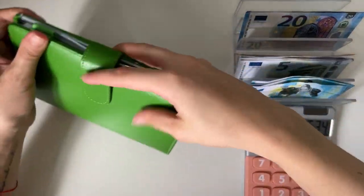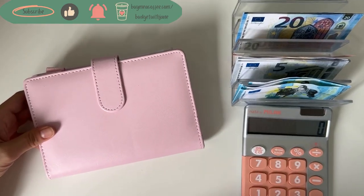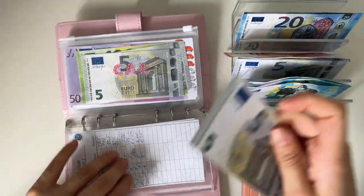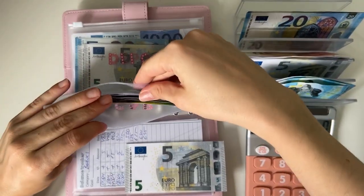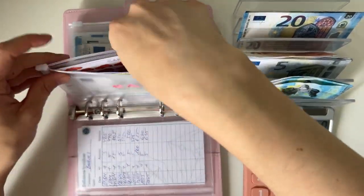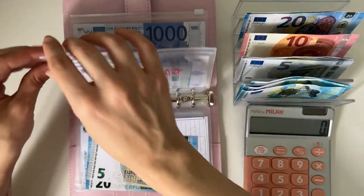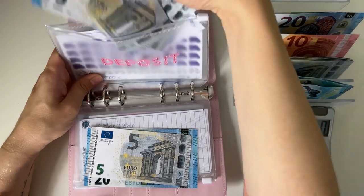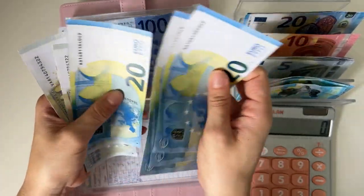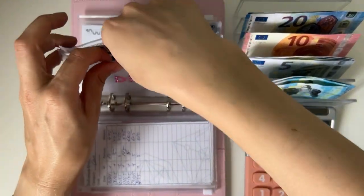We are now moving on to long-term sinking funds. We're stuffing first car with 5 — we have 500, 600, 5, 10, 15 — so 615 in car. Then we have 25 going into deposit. We have 1000, 2000, 3000, 4000, 20, 40, 60, 80, 85, 90, 95, 100 — so 4,100 in deposit. Wonderful — that's all for this binder.